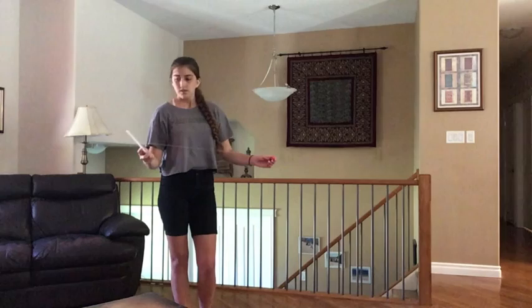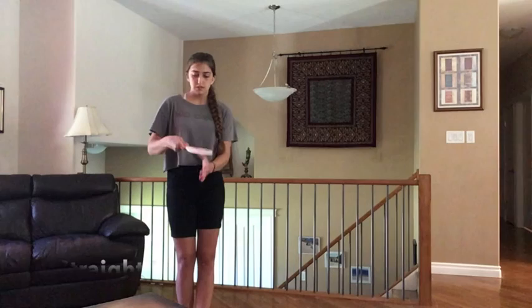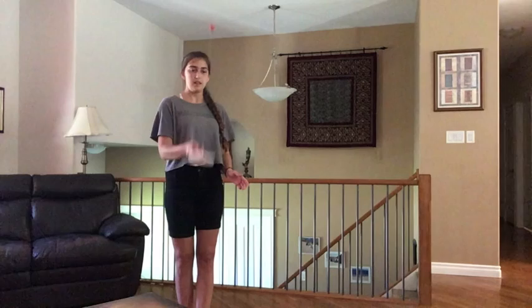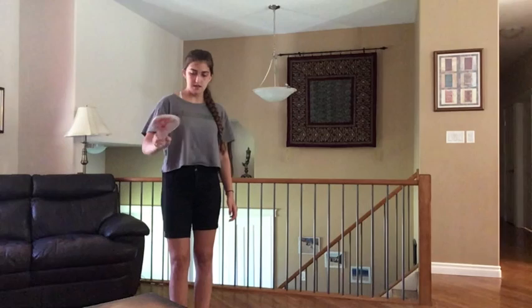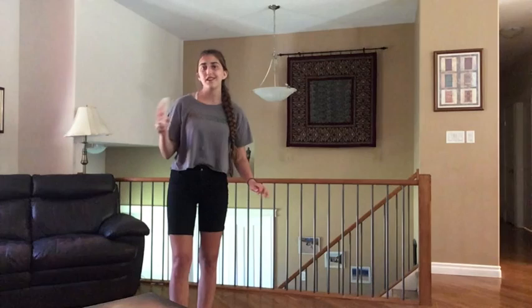There are a couple different ways you can use this. You can either go straight up and down and see if you can get it like that. Or you can go straight down. If you don't get it right away, that's fine — it takes a bit of practice.